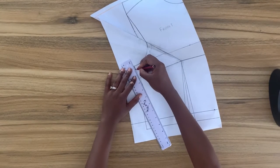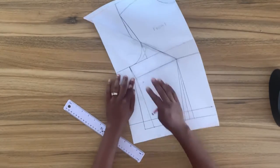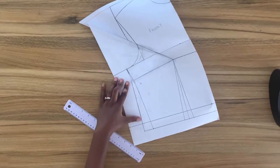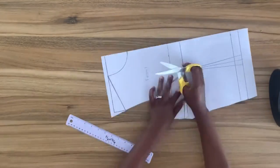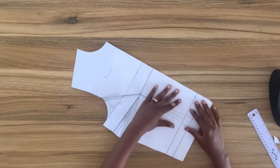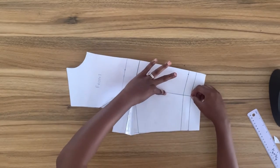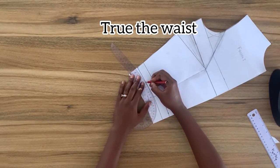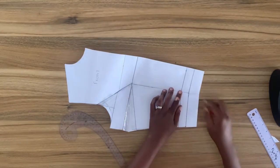I'll use my ruler to smooth this line. I'll go ahead and cut out this pattern while the dart is closed — make sure you cut out your pattern while the dart is closed. Cutting the front bodice, I'm going to close the waist dart and true the waistline. I usually come down from the dart leg one eighth inch and then use my curve ruler to smooth the waistline, then cut out this part of the pattern.